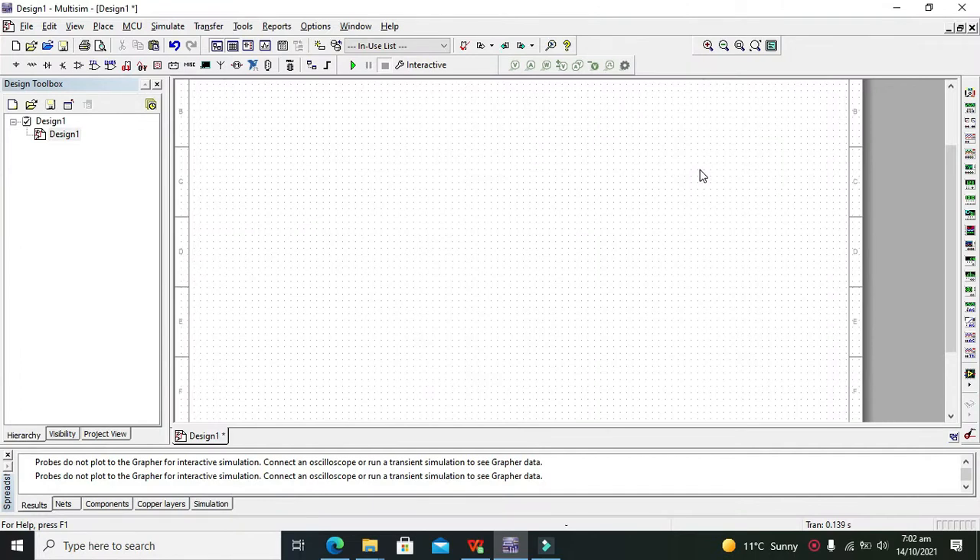Hey guys, it's me Imat from Nelson Darwin Park Tech YouTube channel. Today we will learn about the voltage sensor or voltage monitor module within Multisim. As we know, in Multisim we do not have a lot of microcontroller options — there isn't any huge series like Raspberry Pi or Arduino, or even any new, highly sophisticated sensors.